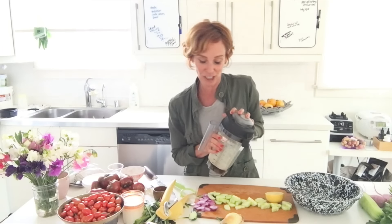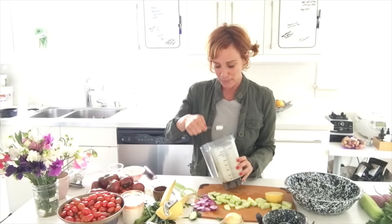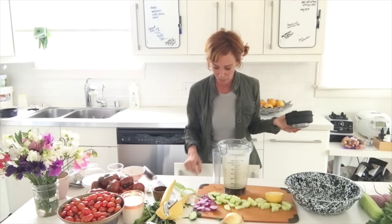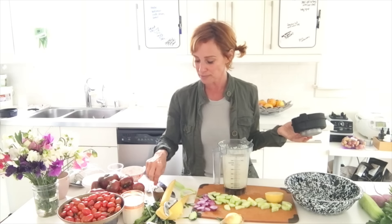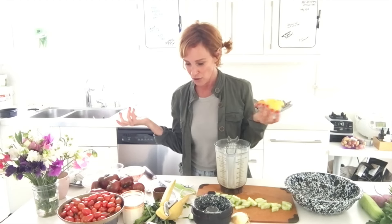We won't need any sweetener because cashews by nature have a sweetness. It's the perfect consistency — so happy! It needs a little more blending and a little more salt — about half a teaspoon of salt in total. I'll use the whole lemon; it'll just make it a little more liquid.